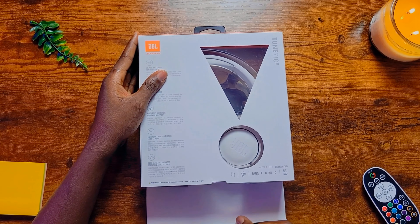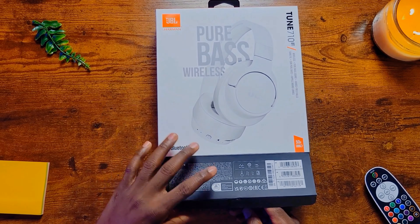This is a JBL Tune 710BT, an over-the-ear wireless Bluetooth headphone. I've been using this for a month. This is my unboxing experience and review.